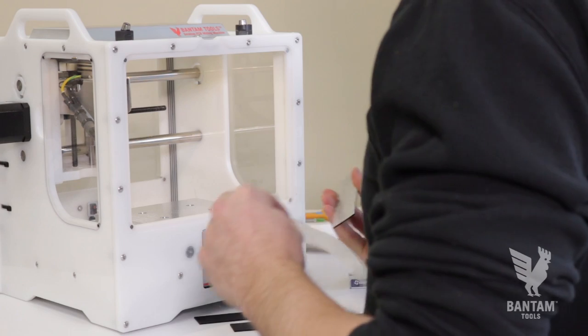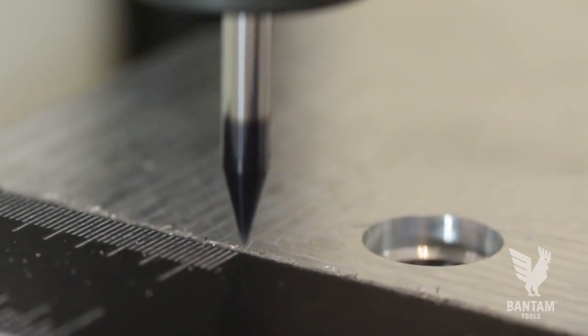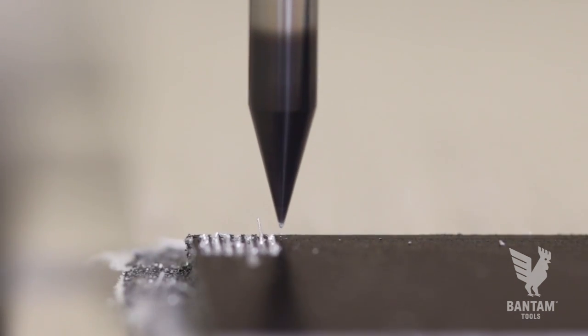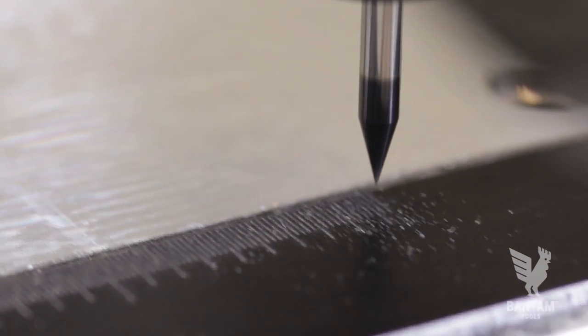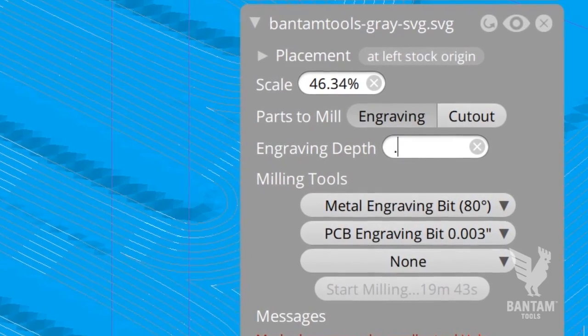We are making our ruler out of anodized aluminum. As we mill away the colored layer, silver lines will be revealed underneath. Since these lines will be very closely spaced, we have to consider the endmill taper and our engraving depth so our lines don't appear too wide. A wider taper endmill is stronger, but a shallow engraving depth is required to create fine lines.